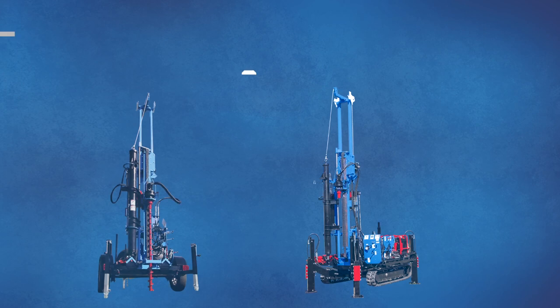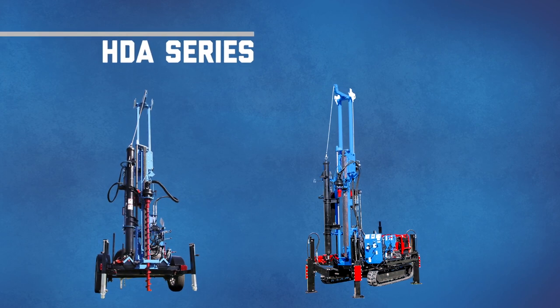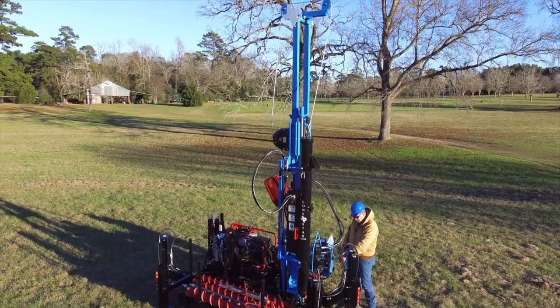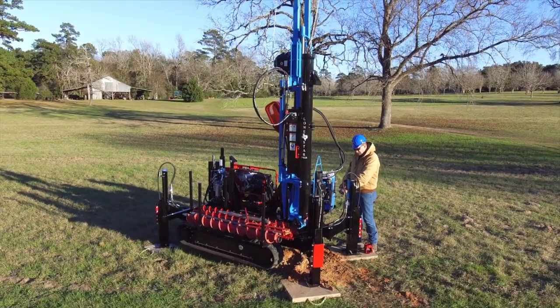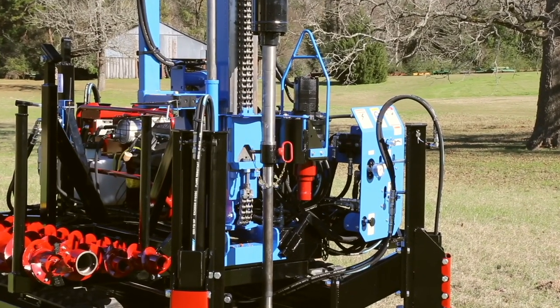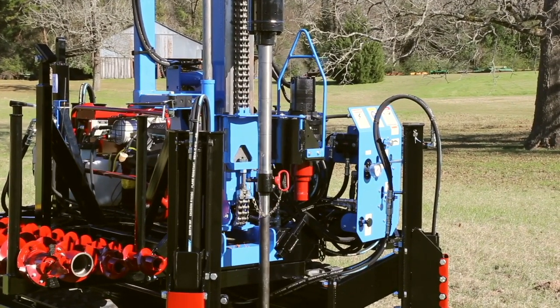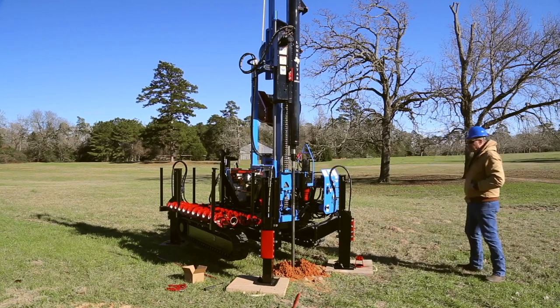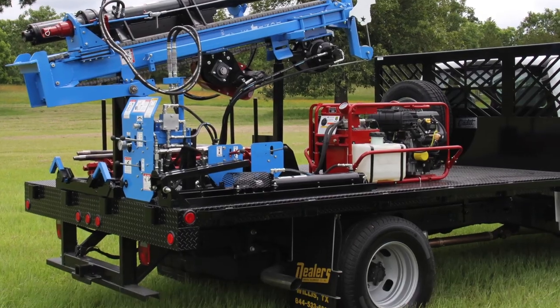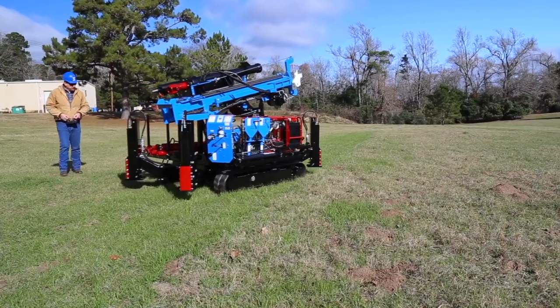If it's efficient soil sampling you need, look to the HDA Series. Designed to address the growing need for consistent and precise geotechnical soil sampling applications, the HDA Series features a 140-pound automatic hammer for accurate standard penetration testing and soil sampling. The HDA drills are available with trailer or truck mounting or a remote controlled track system.